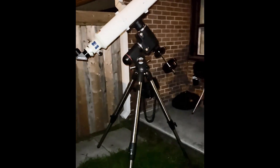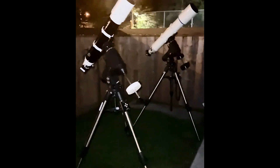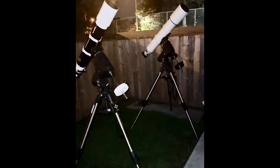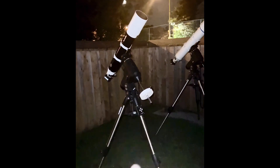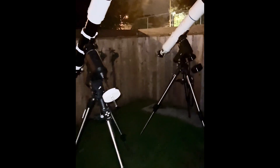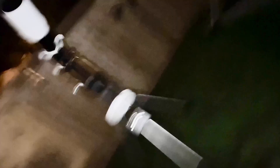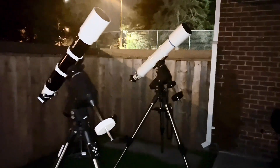Since these are very similar in size and power, and if you remember the videos I did of Saturn with each one individually — both did a very good job — let's see how these compare side by side, on the same night and at the same power. That will be the real test.